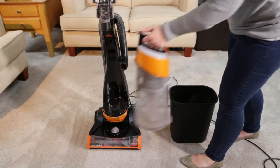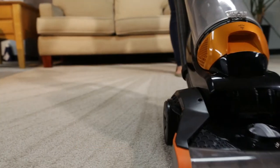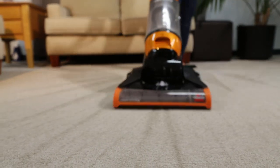After emptied, close the tank, place back on the vacuum and press firmly until you hear a click. That's it! You are now ready to start using your clean view vacuum again.